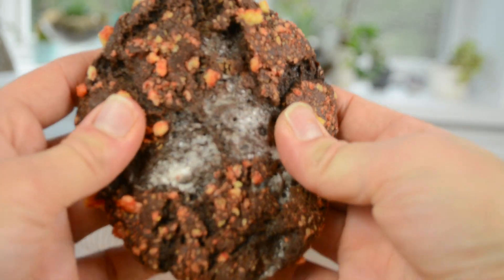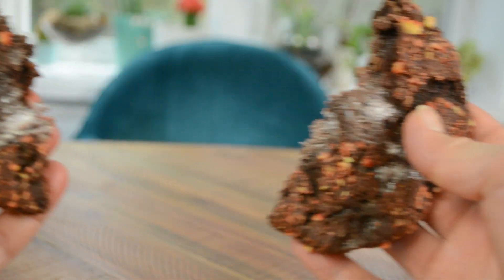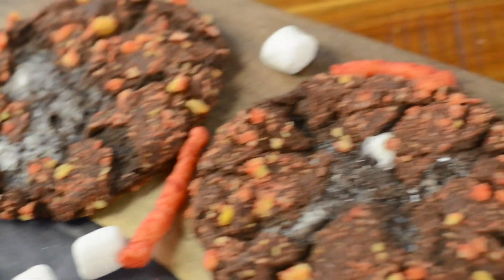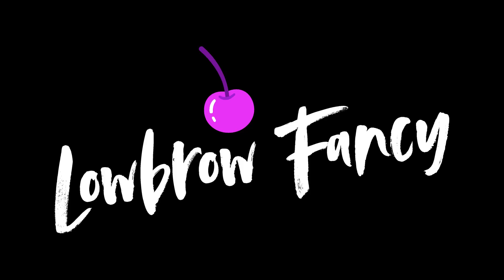Welcome back to Lowbrow Fancy. This week I'm showing you how to make my Flamin' Hot Chocolate Cookies. They're chewy, chocolatey, stuffed with marshmallows, and covered in Flamin' Hot Cheetos. Let's get started.